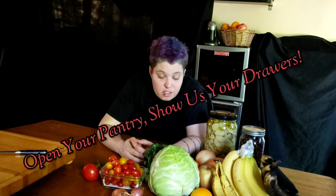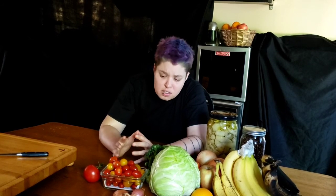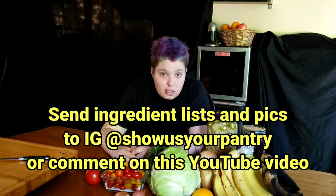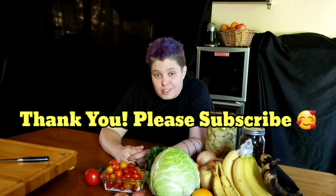For this first episode of Open Your Pantry, Show Us Your Drawers, subsequent episodes will include a lot more cooking. This one we just wanted to give a baseline of some of the things you can and should keep around because they're very versatile and can be used in a lot of different menus. Send us your ingredient lists and we will put together some menus for you. I hope you enjoyed, and if you like what we're doing, please subscribe and stay tuned for what's next!